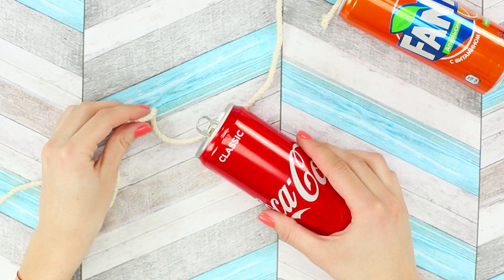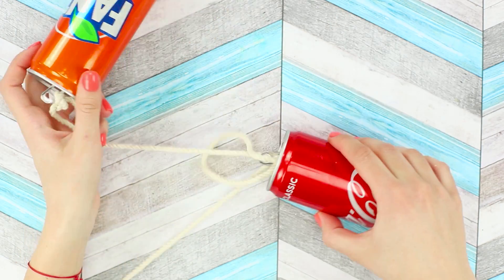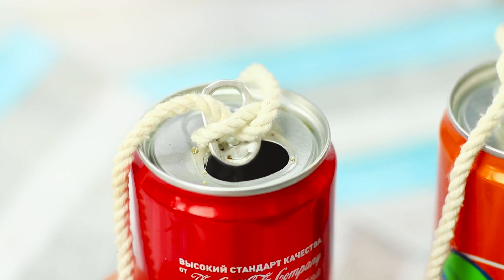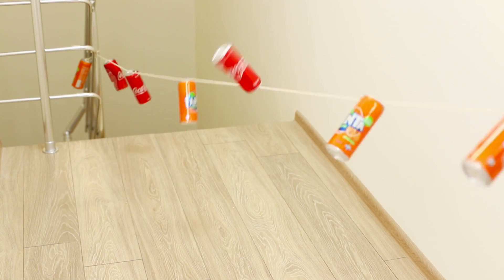Tie a knot. Secure the next can at a short distance. Tie the knot passing the last can through the loop. Hang the rest of the cans on the rope the same way. Take some old screws, bolts, or other metal objects. Place them in the cans. If you touch the can with your foot, it'll make a racket. The zombie alert system is ready!